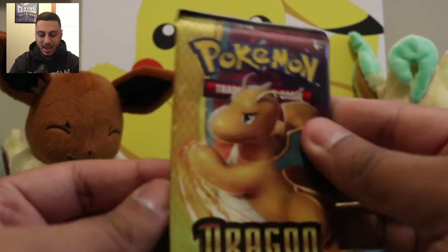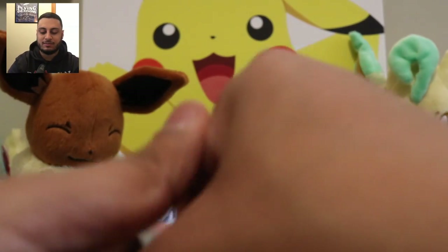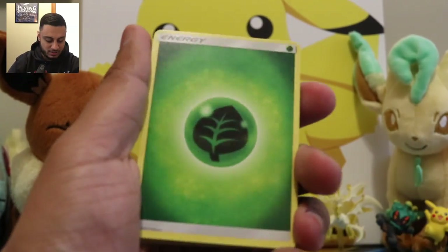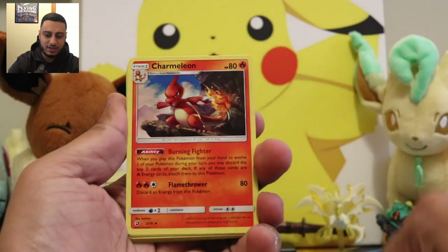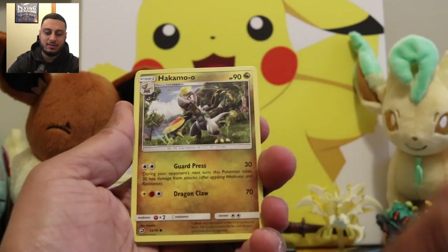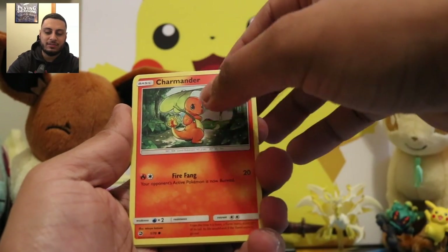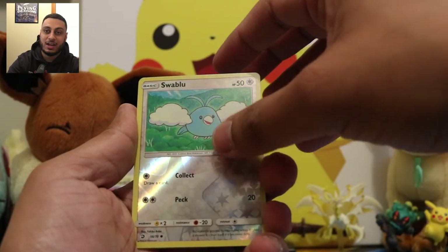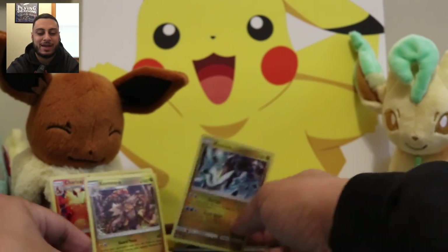And then our last pack of Dragon Majesty — I wonder if I've been saying it wrong this entire time, I'm pretty sure it's majesty. Starting off with the Leaf Energy, we got Drudigan, Charmeleon, Xenia, Bagon, Hakamo'o, Torchic, Charmander, Drutini, Reverse Swablu — still trying to get this shiny in Pokemon Go — and we got another Kamo'o. So we got doubles on Kamo'o in four packs.